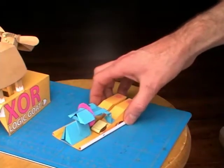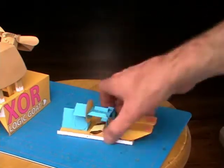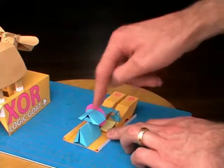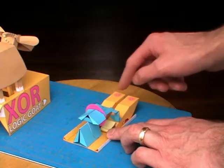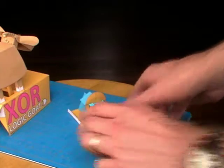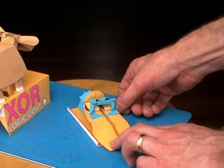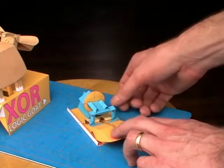The way it works in the mechanical version is they have this plate here which fastens onto this rocker. As you press one button down, the rocker lifts one way. If you press the other button down, the rocker lifts the other way. If you press both buttons down at once, that central piece lifts up but the rocker doesn't move at all.